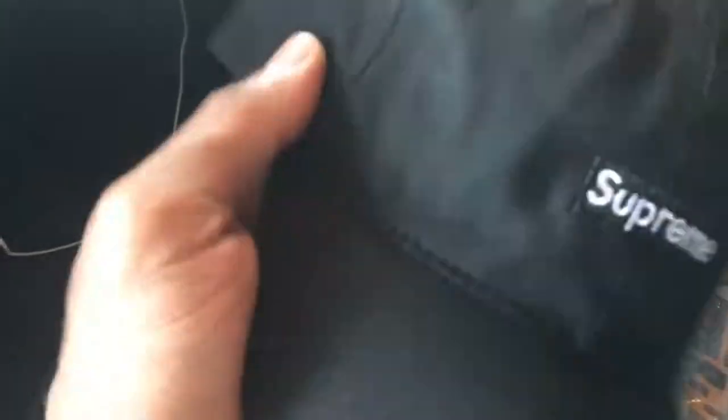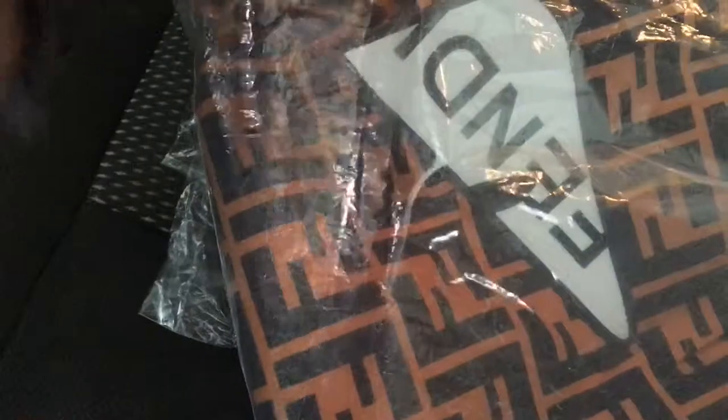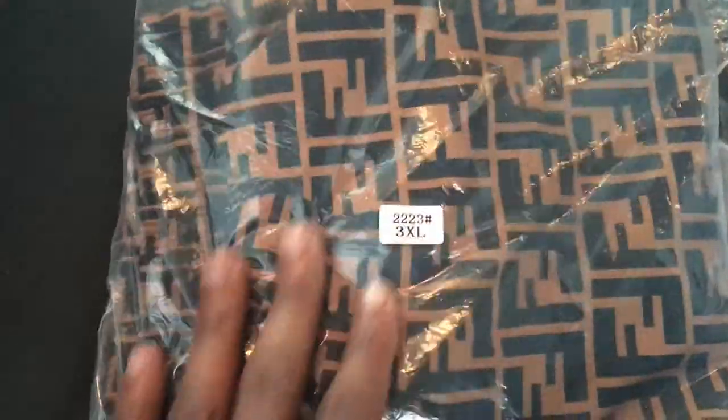Then I copped a pair of Fendi swim trunks — these dropped a couple weeks ago. Got the biggest size since I wasn't sure how they'd run. These are some cold shorts, the material is good. The Fendi reflector is awesome — it's a plastic material stitched on, really dope with the eyes on it, and it's on both legs. The F logo goes all the way around. Nice shorts if y'all are hitting the beach this summer.